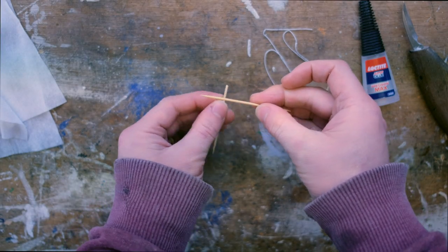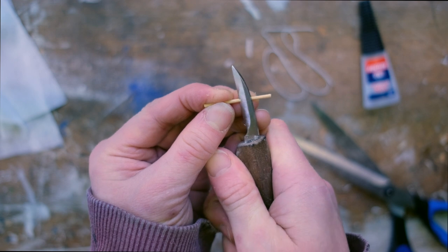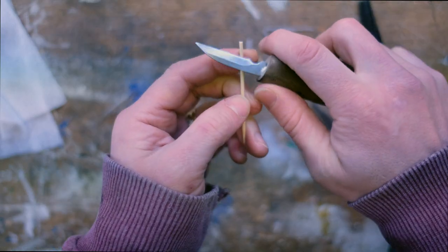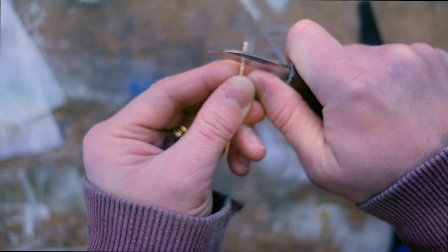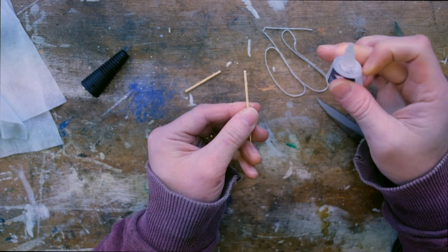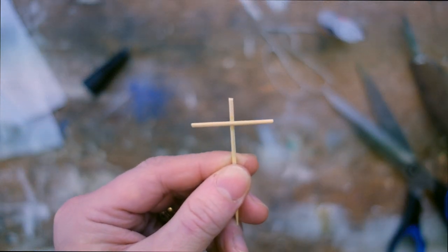I'm sure you guys have used cocktail sticks in crafting projects in many different ways. The best part of this little project comes when we make the actual flag itself, but for these first steps, basically you cut the cocktail sticks to your desired length. Then, to make the bond stronger when gluing, you just cut a little notch where the crossbars meet, add a little drop of superglue, and hold the two sticks together until they stick, which shouldn't take too long.